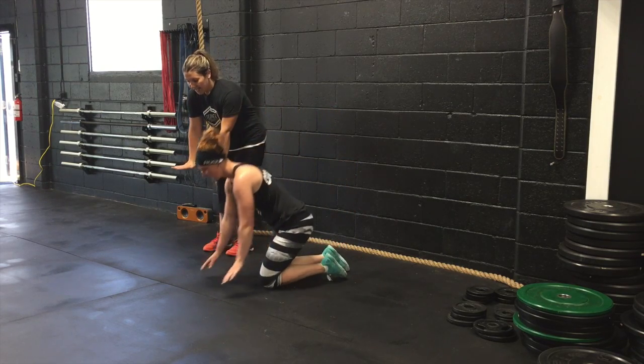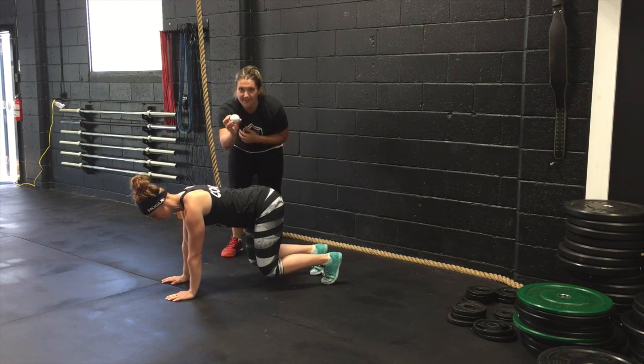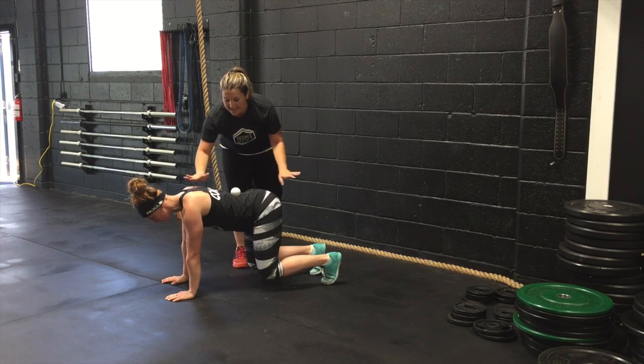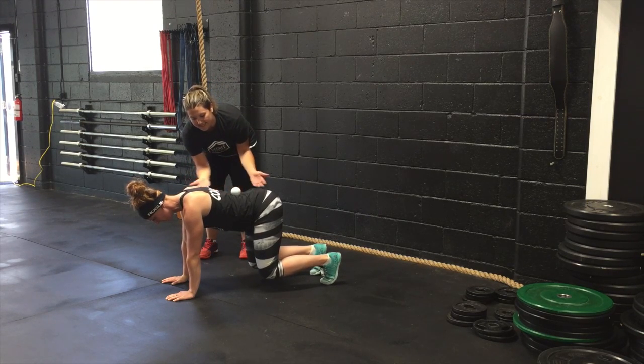So we have Kalina go on her hands, and now lifting the knees up off the floor. What we're going to do is I'm going to put this ball on Kalina's back, and what she's going to have to try and keep is a nice flat back, keeping that neutral spine, and really activating the shoulders to make sure that her core is tucked in and nice and straight.